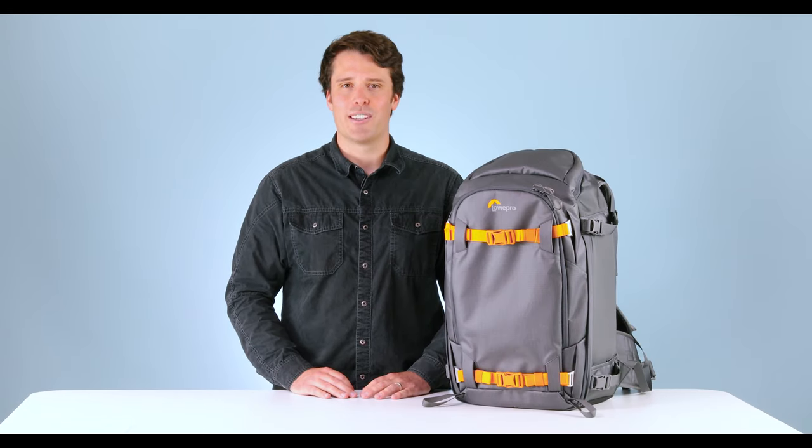We put a lot of time and effort into improving key features of an already great bag. This is the Whistler II.